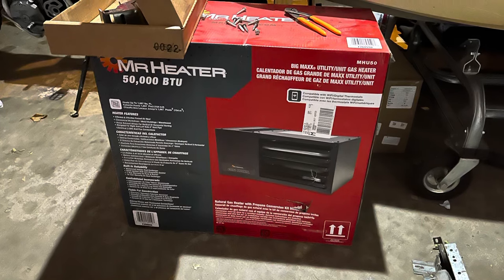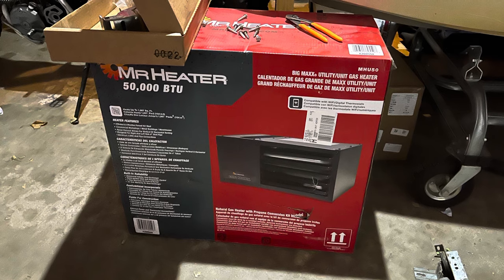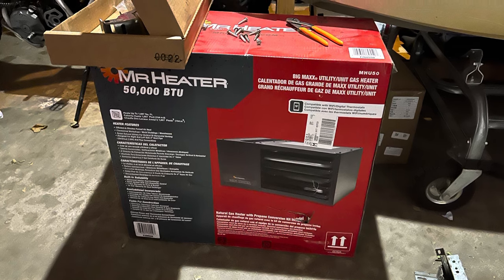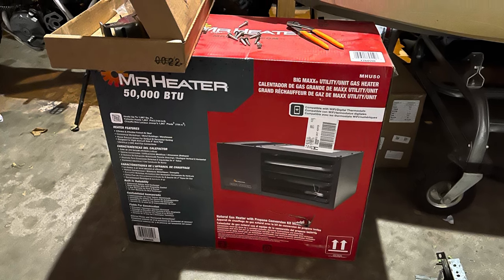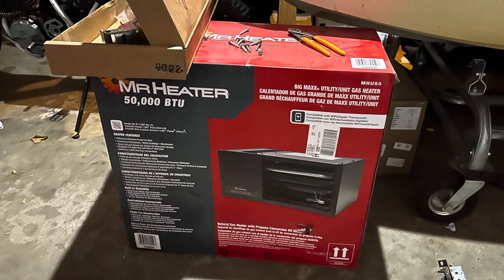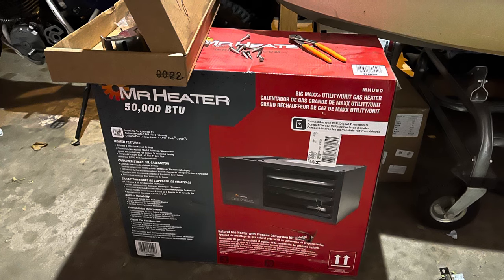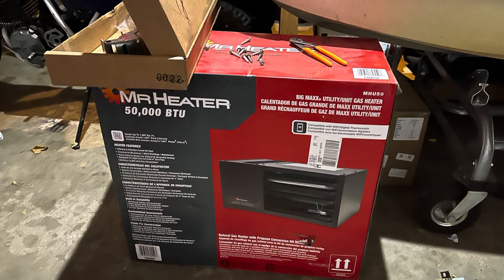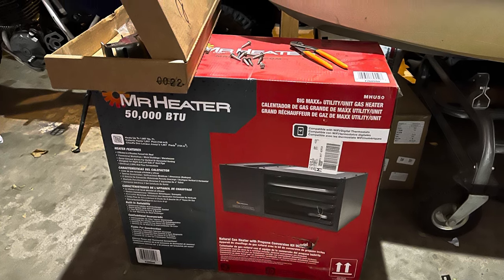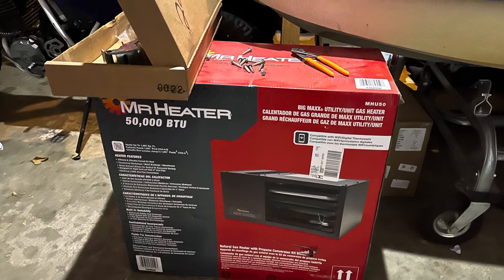What we're installing today is the Mr. Heater Max Garage Heater. It is a 50,000 BTU unit and it'll heat up to 1,500 square feet. The space I'm installing it in is only 24 by 24 — a small garage — so there should be plenty to heat that up, especially once we get the ceiling insulation in. Stay tuned and see how the progress goes.